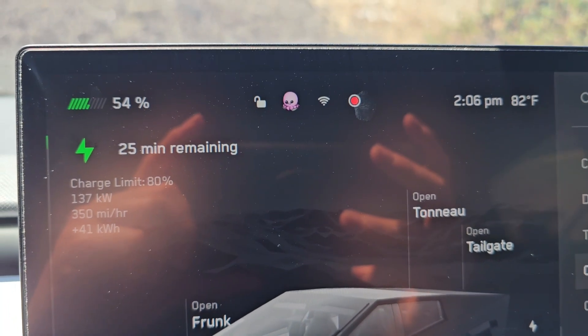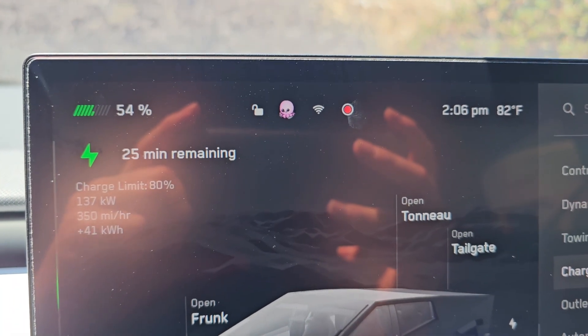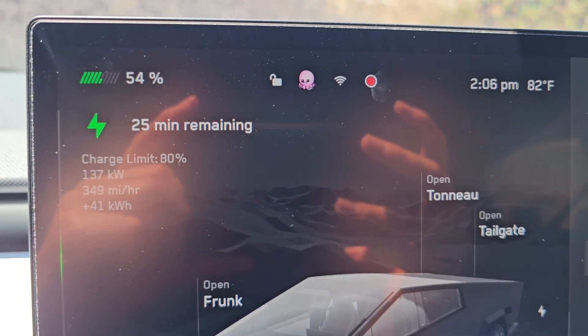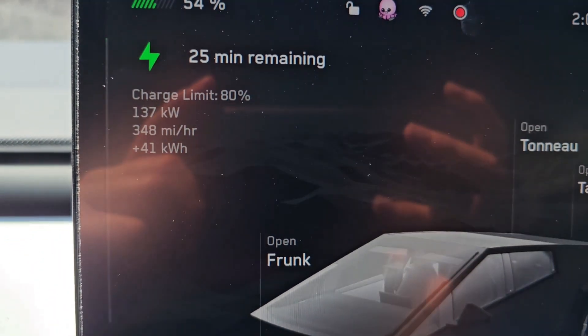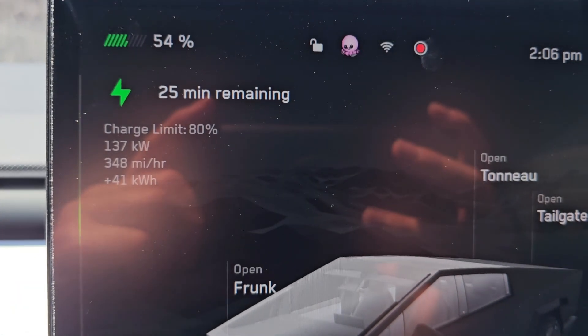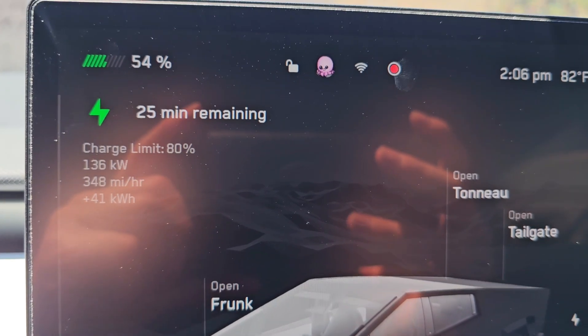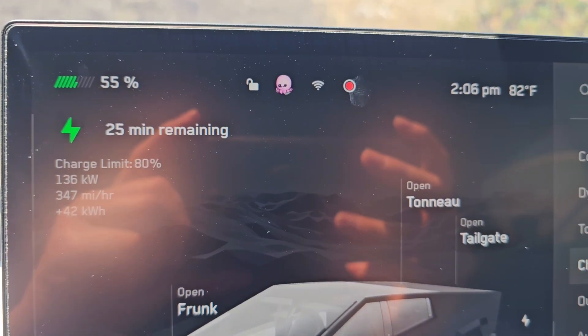It's been about 15 minutes and we're at 54%, so we've gained 34%. 25 minutes remaining and we're charging at 137 kilowatts now — 348 miles per hour equivalent. It's fluctuating, sometimes up sometimes down.